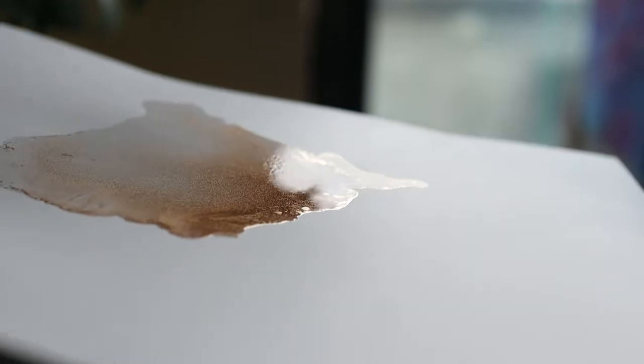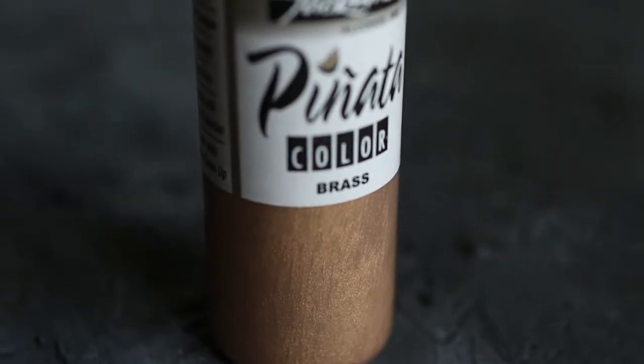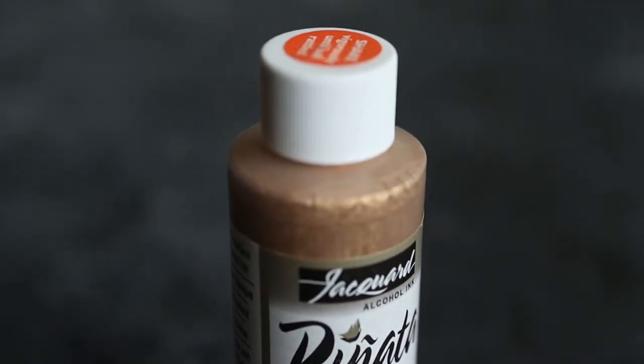The main thing for me is to use a good quality gold alcohol ink. I always recommend Brass by Jacquard — it's my favorite and it's the one I always use. I get it in these big bottles, which are better value, and then I just decant it into a little one like this for when I'm applying it.